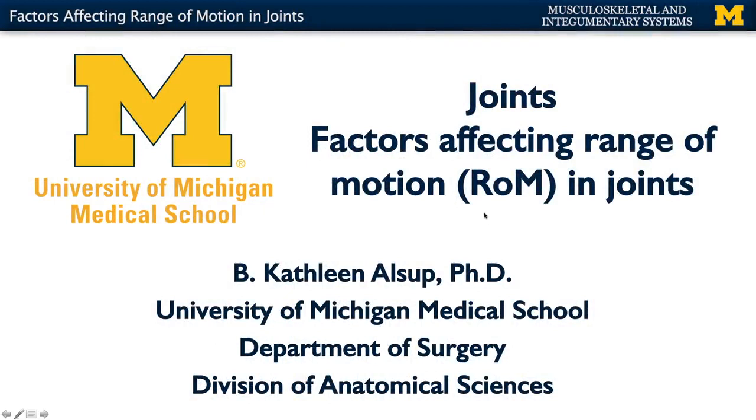Before we get into the discussion of specific joints, I want to talk about the term range of motion. You'll hear me talk about range of motion quite a bit. A lot of times you'll see it abbreviated, or sometimes you'll see ROM in degrees as well, because range of motion is going to be measured in terms of degrees.